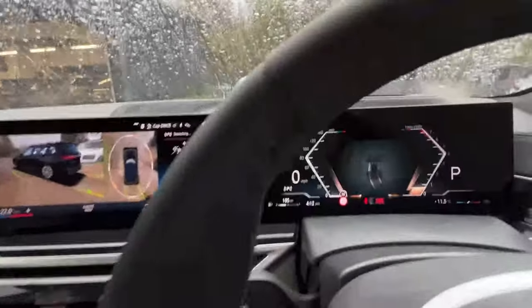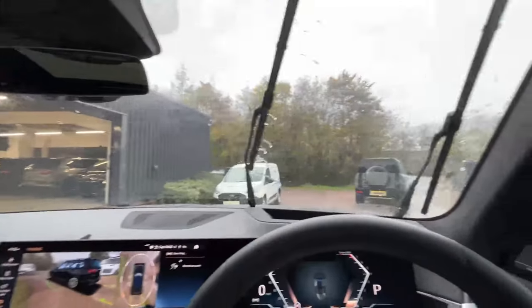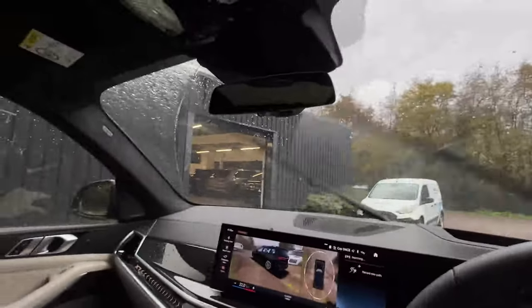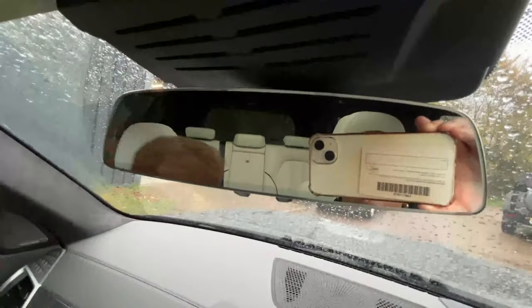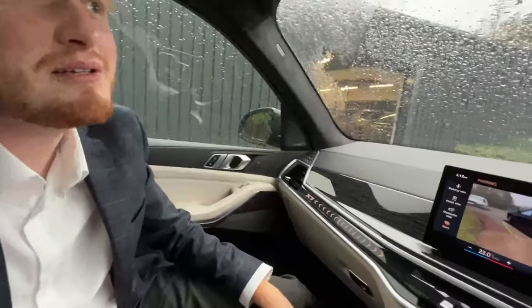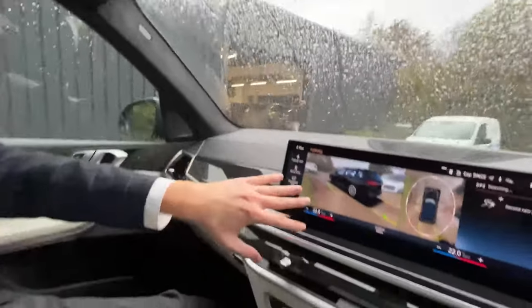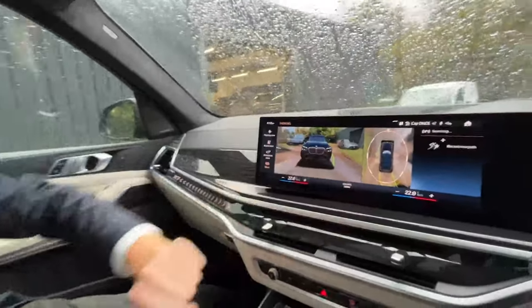Should we test out the windscreen wipers? There you go — they work really well, they do their job. We don't have a clear-view rear-view mirror like we're seeing on a lot of cars recently — it is just a regular rear-view mirror, and you can't really see an awful lot out the back from it. So it would be nice maybe to have a clear-view rear-view mirror. But we have got a really good camera on the reverse camera, so maybe it's not too bad after all.